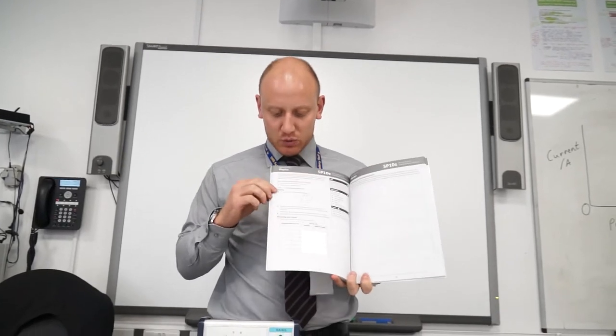Today we're going to be investigating resistance. There are two experiments that we're going to be doing. The first one is called Task 1, and in the first video this is what I'll be focusing on.